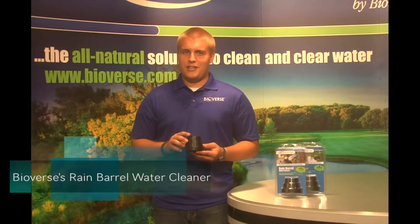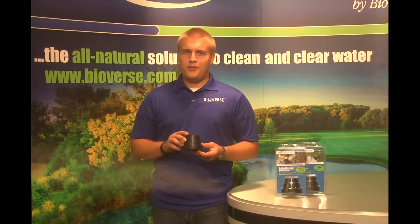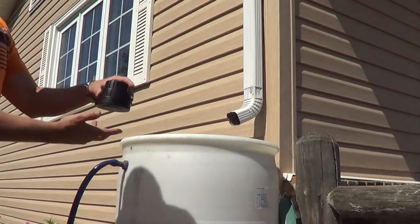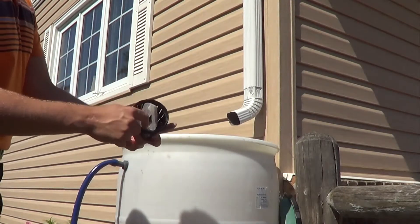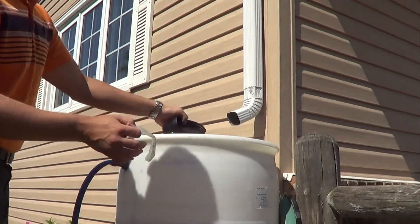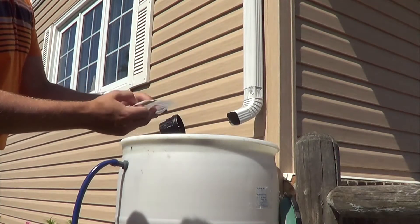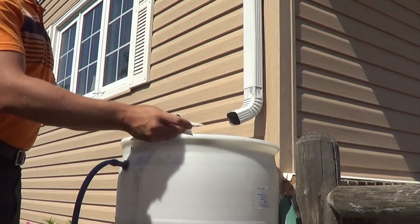The Rain Barrel Water Cleaner is a three-tiered patented dispenser which works well in treating rain barrels or accumulated water up to 150 gallons. This all-natural product is simply placed in the bottom of the barrel completely under the water, then the water-soluble bag inside the dispenser will dissolve and begin to deliver beneficial bacteria and enzymes into the water.